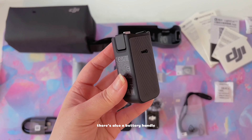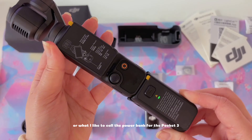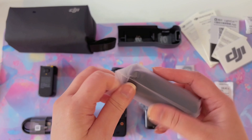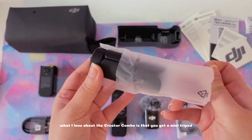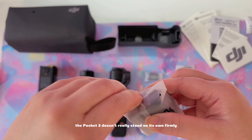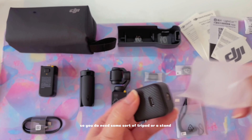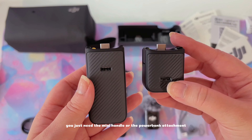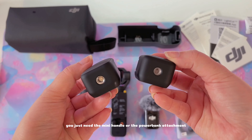There's also the battery handle, or what I like to call the power bank for the Pocket 3. What I love about the Creative Combo is that you get a mini tripod. The Pocket 3 doesn't really stand on its own firmly, so you do need some sort of tripod or stand. To use this you just need the mini handle or the power bank attachment.